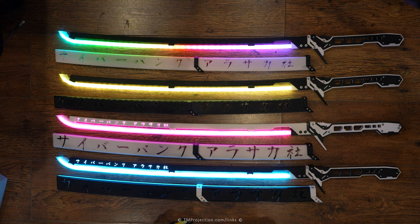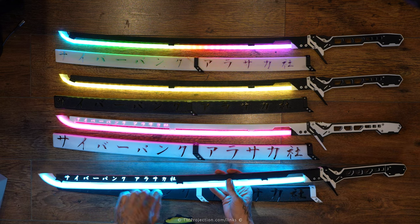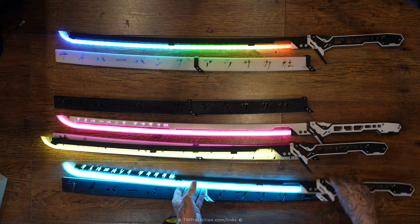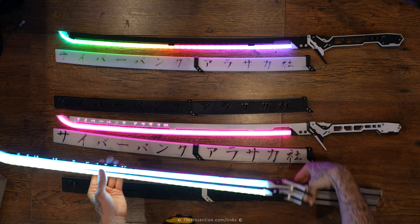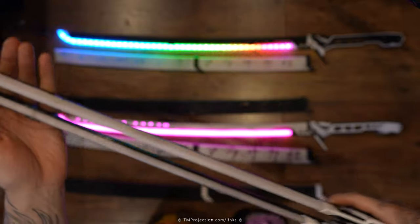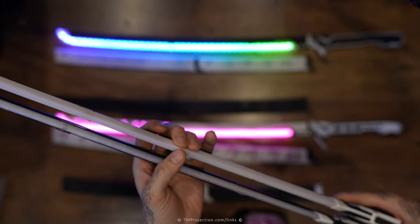Because I needed to use a different LED strip for the blade, I had to change the blade design slightly — it is a little bit longer and a little bit thicker. Looking at them side by side, they are very similar, but Version 2 is slightly thicker. Let me turn them off so you can compare.